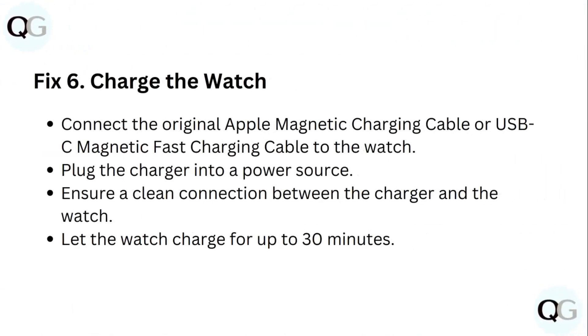Step 6: Charge the watch. Connect the original Apple magnetic charging cable or USB-C magnetic fast charging cable to the watch. Plug the charger into a power source. Ensure a clean connection between the charger and the watch, and let the watch charge for up to 30 minutes.